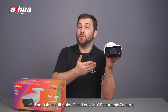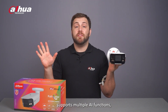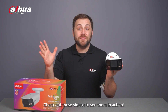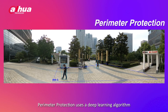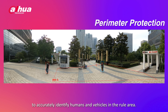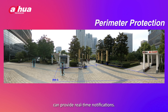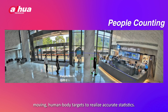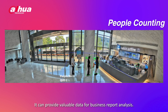The camera supports multiple AI functions, including perimeter protection and people counting. Perimeter protection uses a deep learning algorithm to accurately identify humans and vehicles in the monitored area. It supports up to six types of rules and can provide real-time notifications. People counting can track and process moving human body targets to realize accurate statistics and provide valuable data for business report analysis.